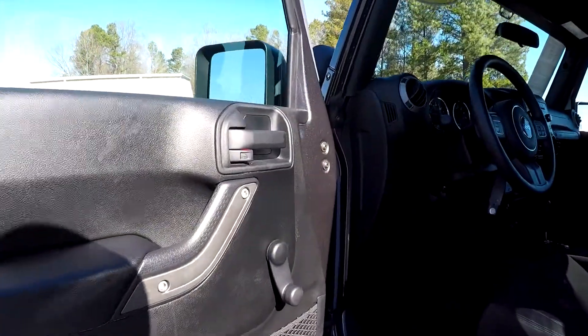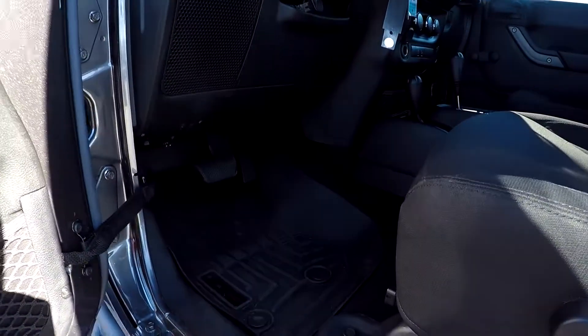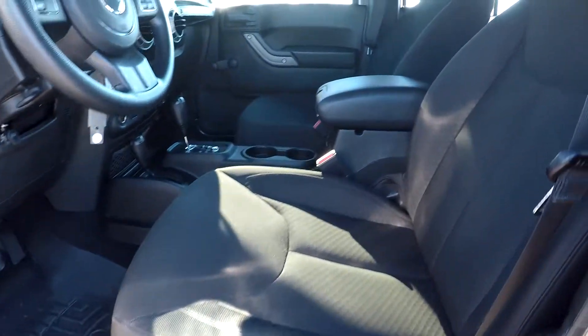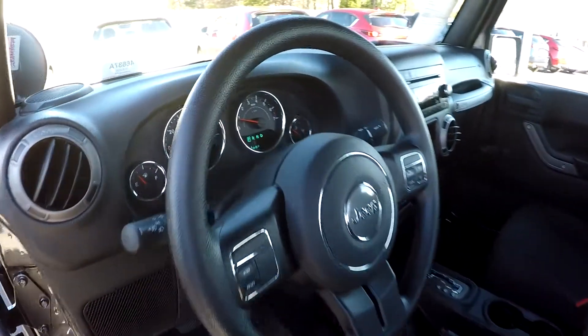Starting out here on your driver's side, you will have manual windows. You can also come in here and see you're going to have nice WeatherTech mats in here for you. Nice soft black fabric seats for your interior.